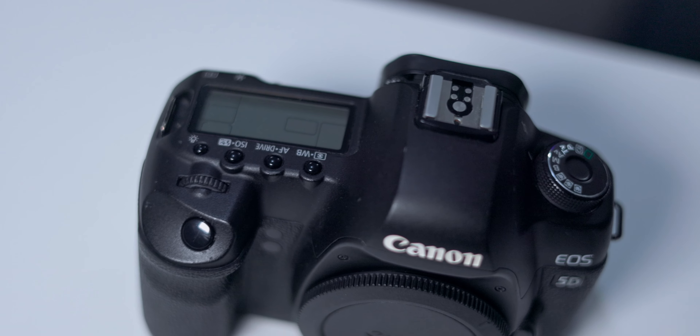Slap a nice EF lens on top and it works perfectly well. My point is: what about those people who want to pick up a used camera for content creation, everyday photography, or practice — without investing hundreds or thousands of pounds into a mirrorless? I'm going to swap this in, slap a 24mm f/1.4 Sigma lens on it, and see how it records. See you in three, two, one.